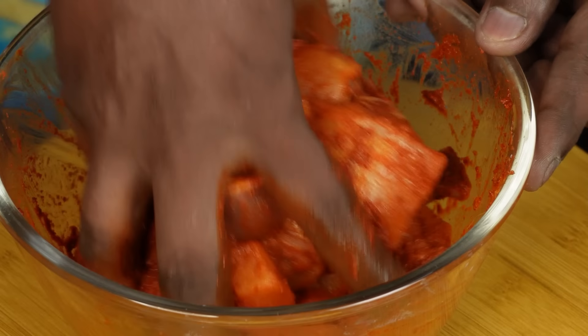Bring it all into your pot. Add the lemon into the batter. Add 1 teaspoon of salt and combine everything. When you put the 65 masala into the sauce, mix it in well with the 65 masala.